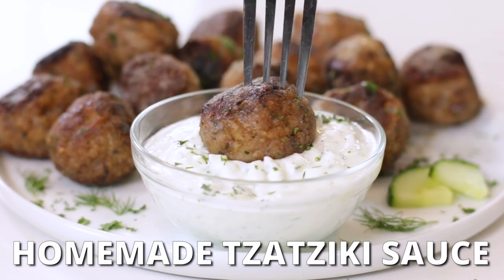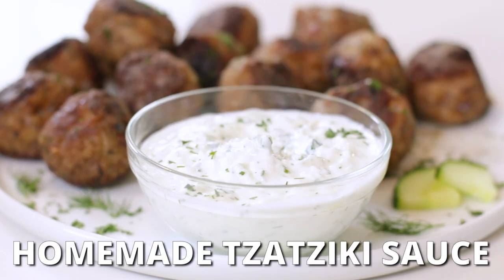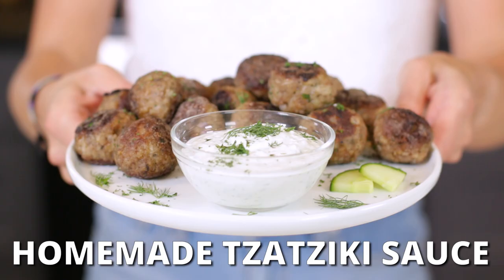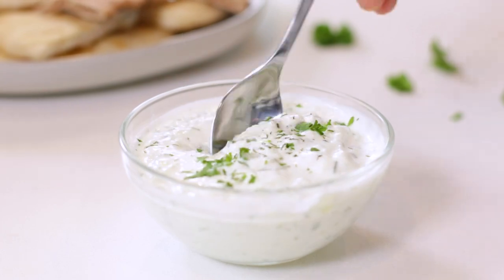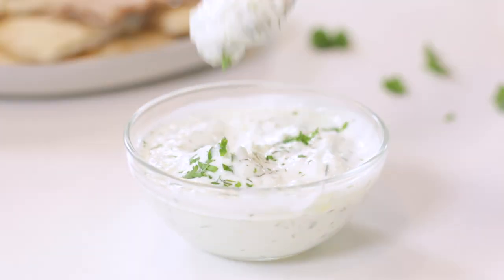Do you want to know how to make a homemade tzatziki sauce that tastes as good as your favorite Greek restaurants? A creamy yogurt dip that's full of grated cucumber, fresh dill, and takes any Mediterranean dish to the next level.